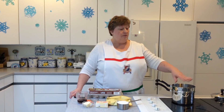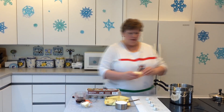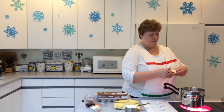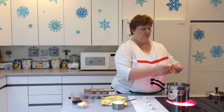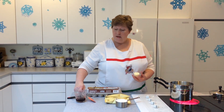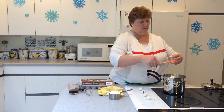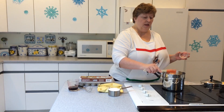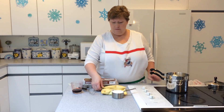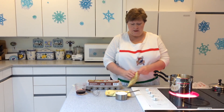That helps you maintain an even temperature on the inside. We're ready to add our first ingredient, which is 10 tablespoons of butter. I've got one cube, which is 8 tablespoons, plus an additional 2 tablespoons. I'm using a heat-proof rubber spatula, or silicone spatula. Then we're going to add 2 packages of 6-ounce semi-sweet baking chunks.